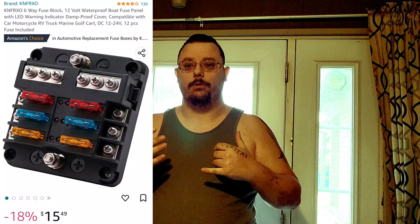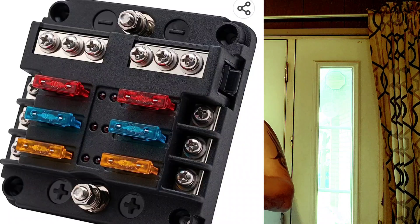The fuses and relays are underneath the driver's seat — nice and safe. I used the KN-FR-XO six-way fuse block. It's 12 and 24 volt, and you can use fuses from 5 amps all the way up to 30 amps. It has six ways: you put your ground on top, positive on the bottom, six wires for the grounds on top, and three on each side for the positives.